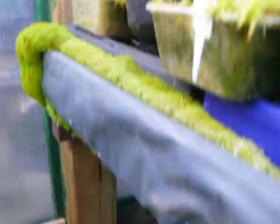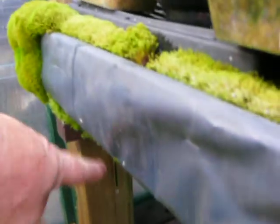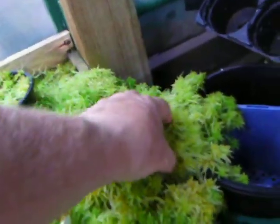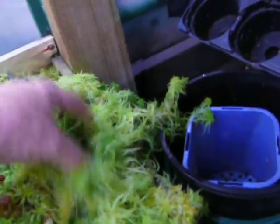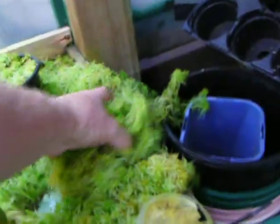You can see the water from this tray is continually dripping down here. You can see how it's dripping — there's nothing holding this up, it's just growing. Let's see how thick it is there.